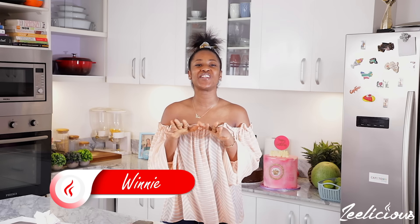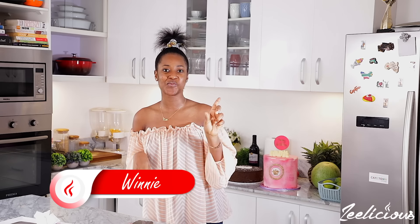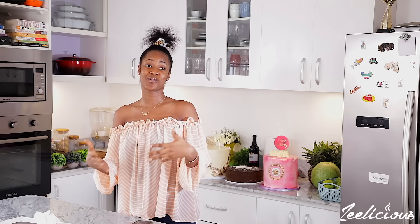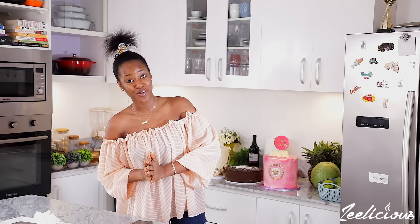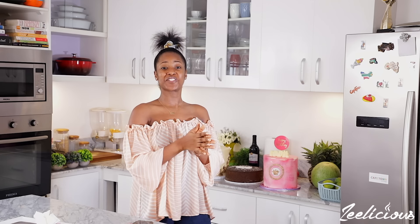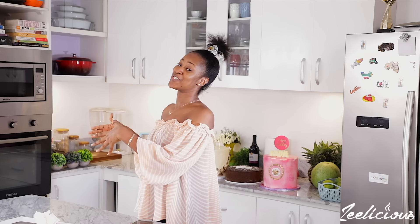Welcome to another episode of the Delicious Cooking Series. This episode is Winnie's birthday edition — it was my birthday yesterday, the first of May. I have lots of pics behind me and I received lots of messages from some of you. Your heartwarming messages were really amazing and literally made my day. I want to use this opportunity to say a really big thank you to all of you who sent a message — you definitely made my day totally worth celebrating.